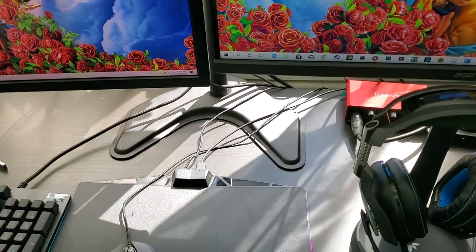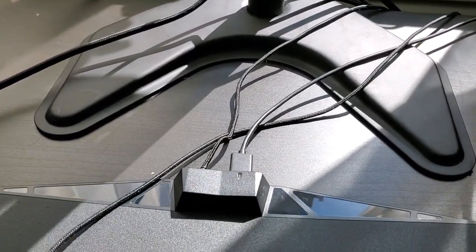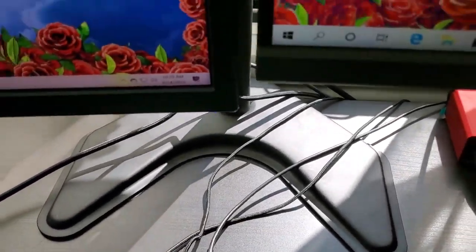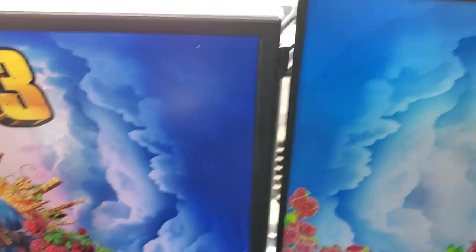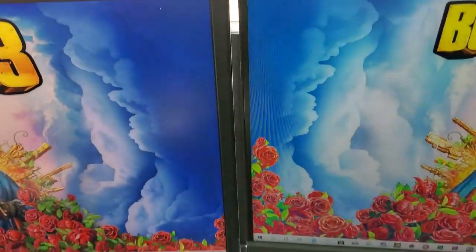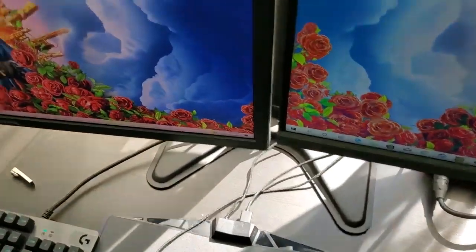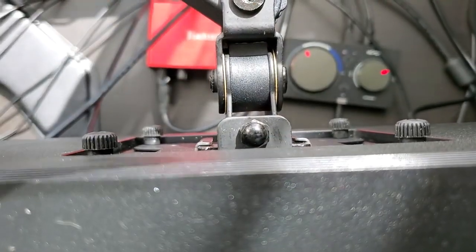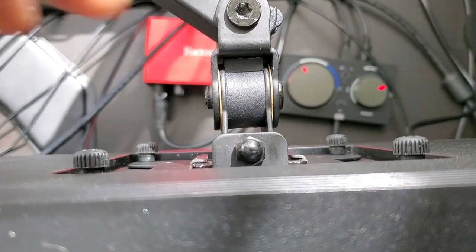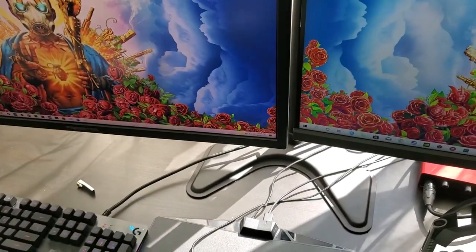The monitor mount is a Vivo mount. I actually had to drill into the desk to make this mount more secure — that's an option they give you in the manual. For these pretty heavy monitors, I felt I had to do it. The monitors are uneven right now because I'm waiting on the right tool. You need a hex key to level them — all the hex keys I have are too big to fit, so I'm waiting on that.